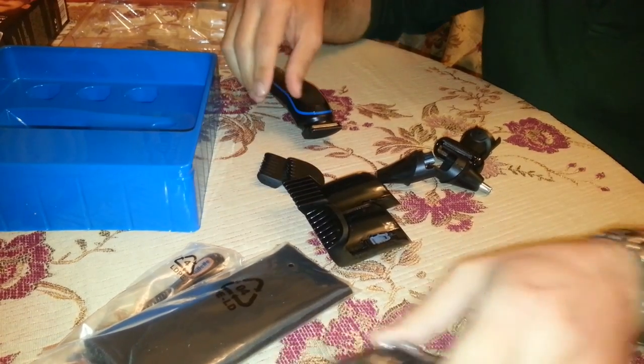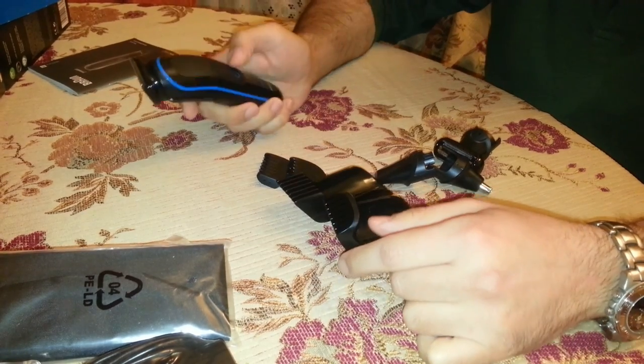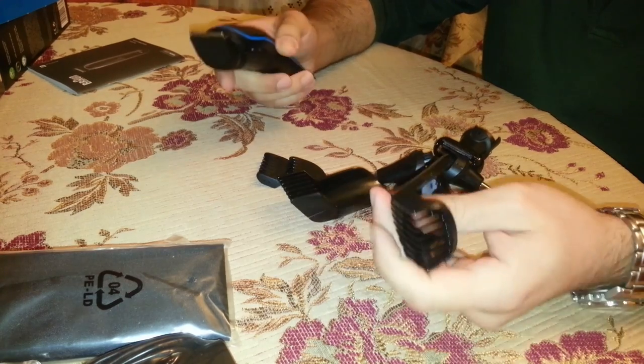The indicator blinks green during cordless usage. The same happens when the device charges. You'll get a red flashing indicator when the battery is running low.